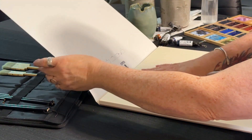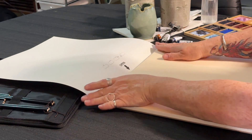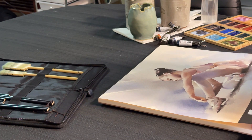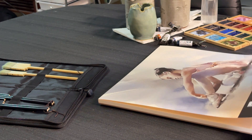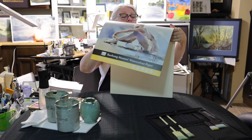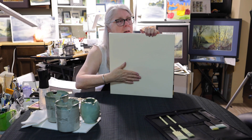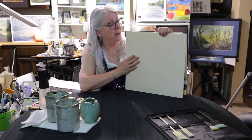So this is an off-white paper. It feels fairly smooth. It says rough, 100% cotton, mold made, pH neutral, chlorine free, and a natural gelatin sizing used on it. It feels so rich and lovely. I can hardly wait to put some paint on it.